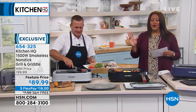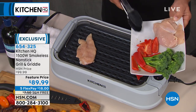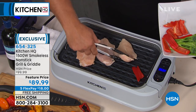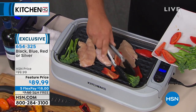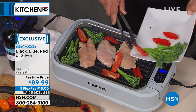Get this home — remember, free shipping. We're going to deliver this grill and griddle to your door. It is $18 a month spread out over five months for your flex pay. You could pay up to $199 for a grill, and up to $199 for a griddle — we're giving you both a grill and a griddle for $89.99. It is a crazy steal of a deal.